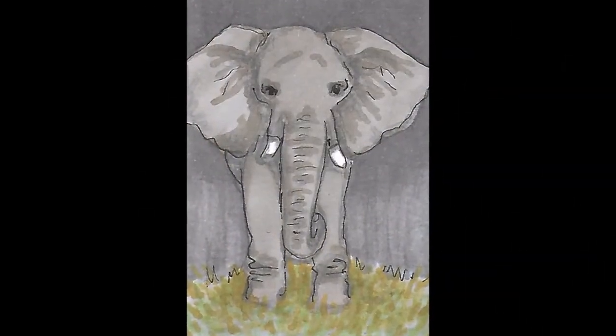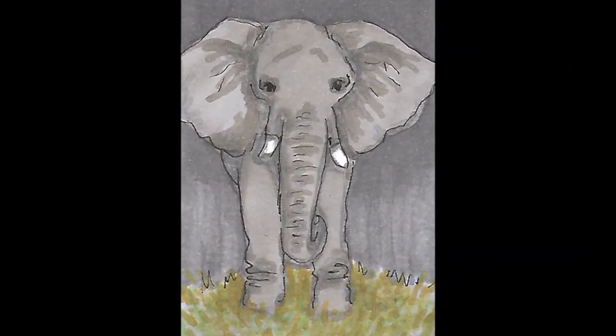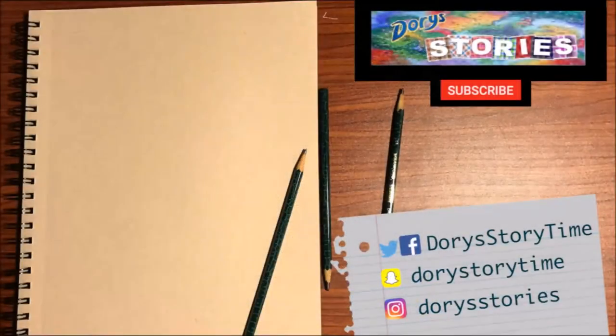So here is the elephant I drew. I hope you like it. If you liked this video, give me a thumbs up. And if you've ever seen an elephant, tell me about your experience in the comments down below. Thank you so much for watching. I will see you tomorrow. Bye.